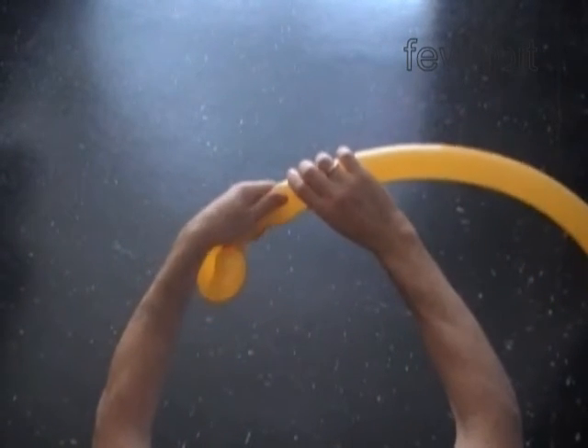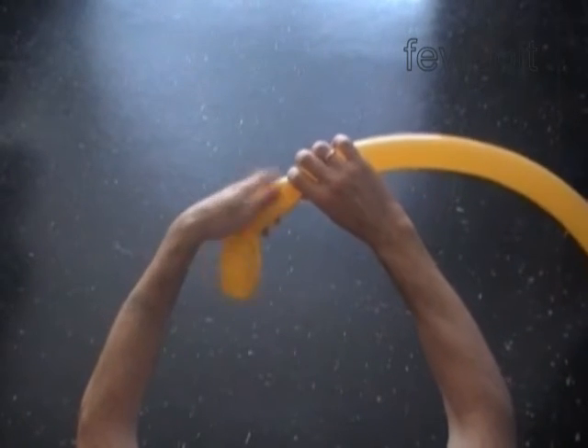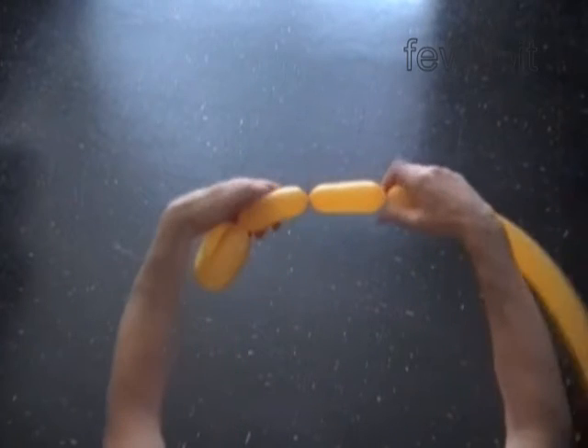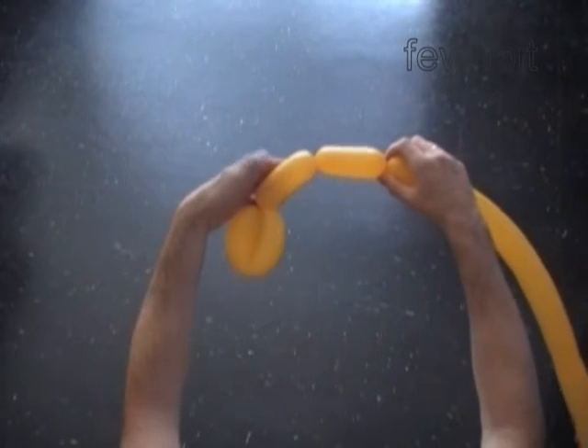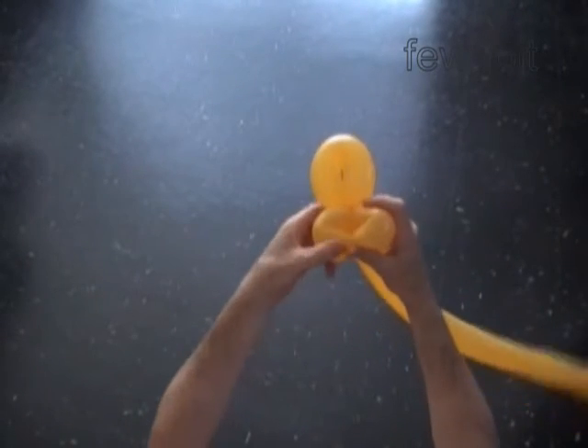Now we twist a chain of two soft four inch bubbles — one bubble, two bubbles. Lock both ends of the chain of the last two bubbles in one lock twist.